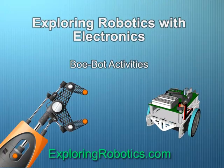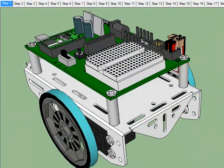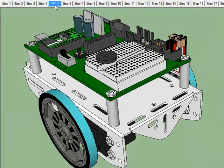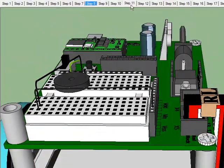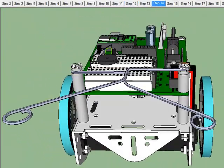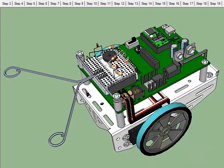Exploring Robotics with Electronics Curriculum for Bobot. Bobot, one of the world's most popular educational and hobby robots, is now even better. With this exciting new visual 3D interactive learning environment and curriculum, student success is assured.